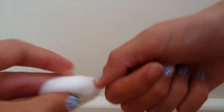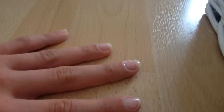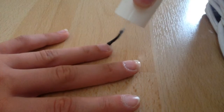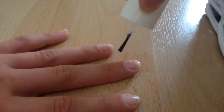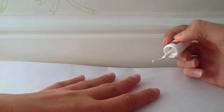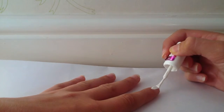Begin by using your nail polish remover and a cotton ball to remove any nail polish that you already have on your nails. After that, to protect your nail, apply a base coat, then apply a white polish. If you wish for an opaque finish, apply two coats.